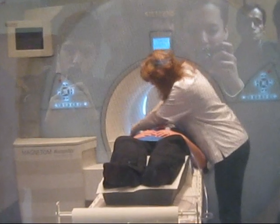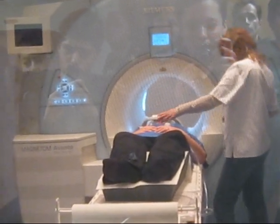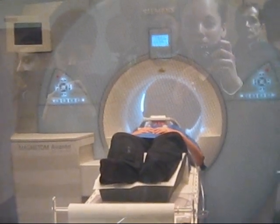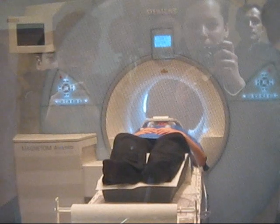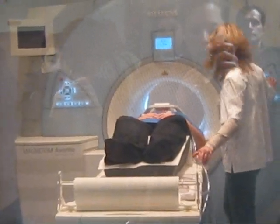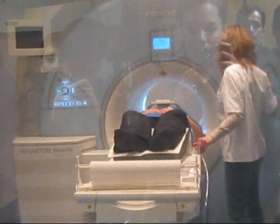The patient is now receiving an antenna that is placed over her cervical spine — the area that is to be examined. And now she is being put into the MRI.